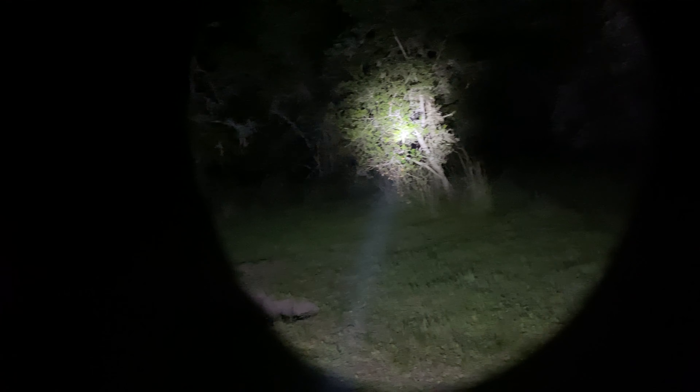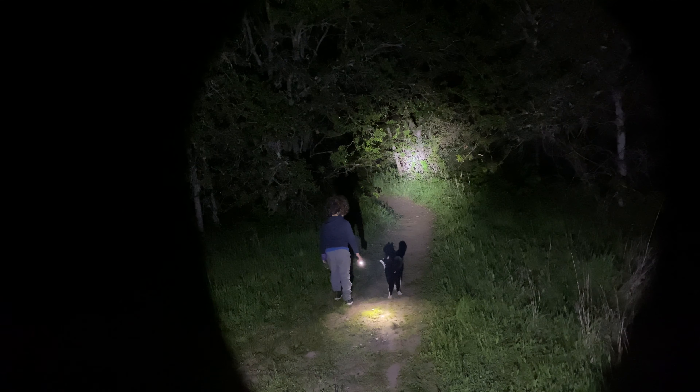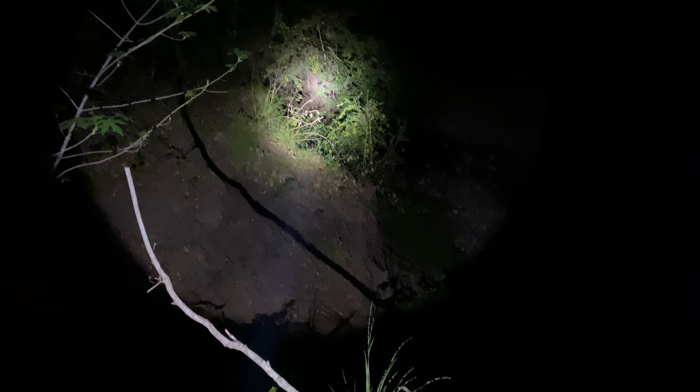The light throws quite far and offers a lot of useful spill. It'll light up an entire hill pretty easily. It works for surveying large landscapes from a distance, and it can be used around camp or the house, but it's a bit narrow to use up too close. It would work well in conjunction with a headlamp.